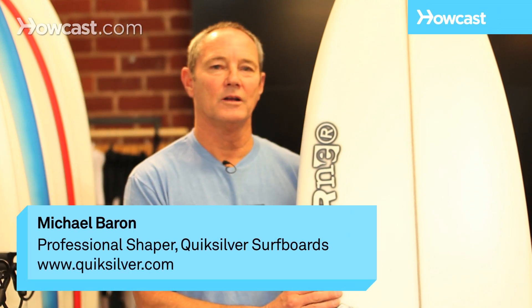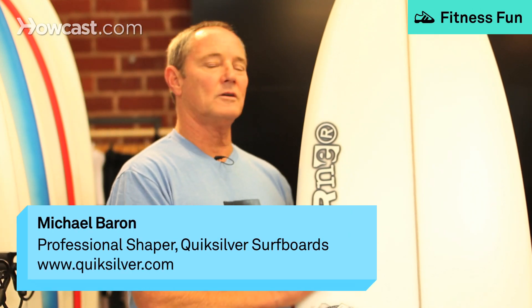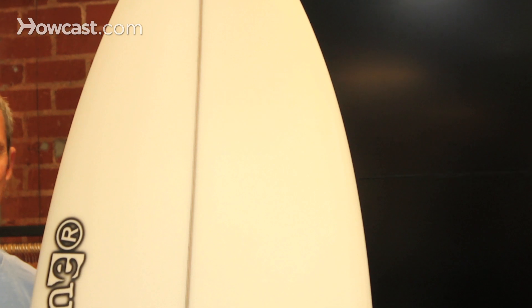If you're going to choose a fish board, fish boards are real fun and fast. If you're going to choose a fish board, you're basically an intermediate to an expert surfer.